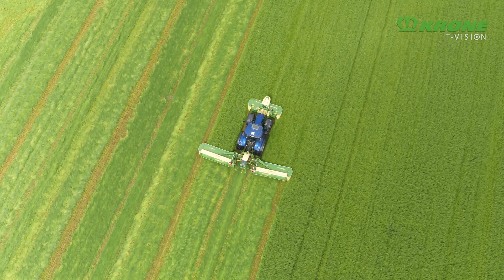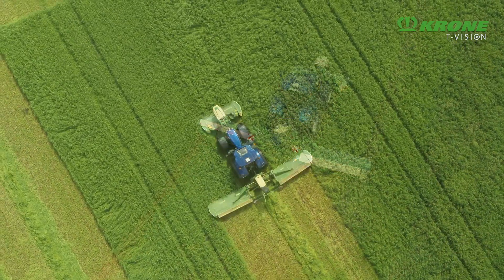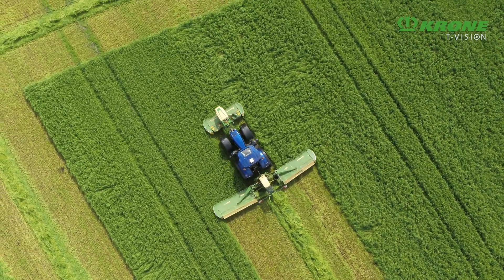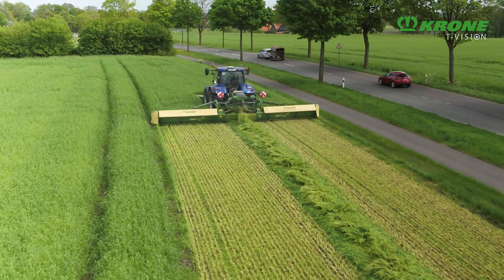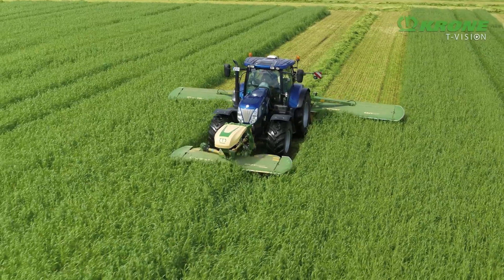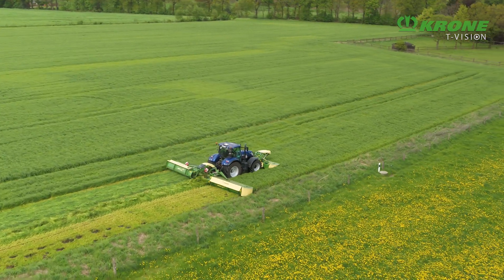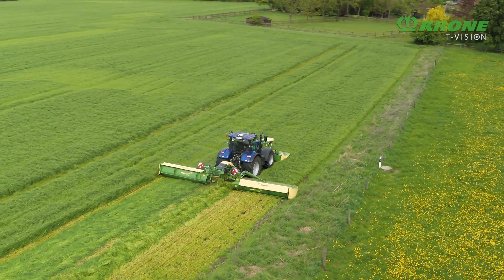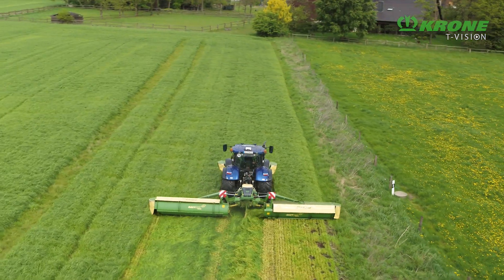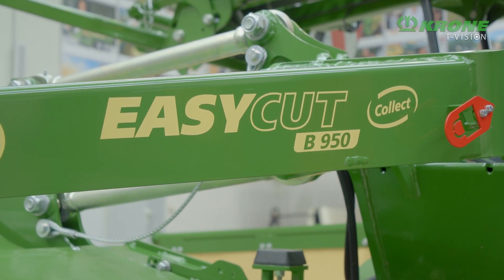Krone EasyCut B950 Collect. Cutting and mowing in one operation has established itself as an efficient way of harvesting whole crop silage for biogas production. However, only heavy mower conditioners have been suitable for this two-in-one system in the past. Now Krone has succeeded in combining the two passes on a lightweight mower without conditioner — it's called the EasyCut B950 Collect.